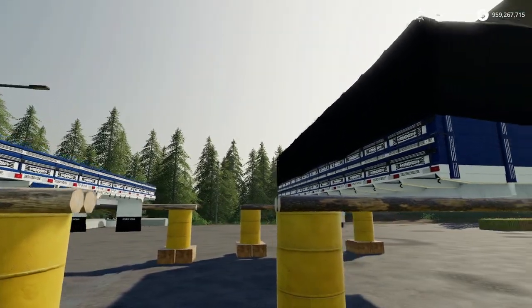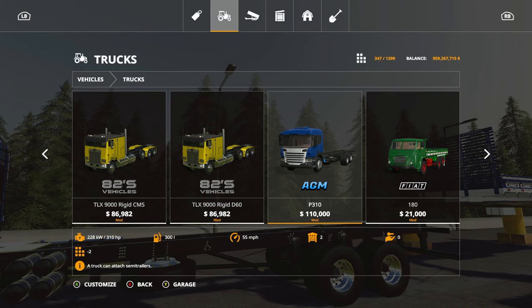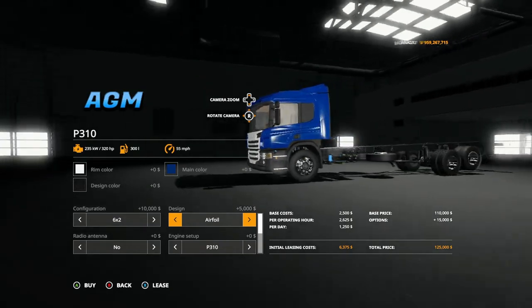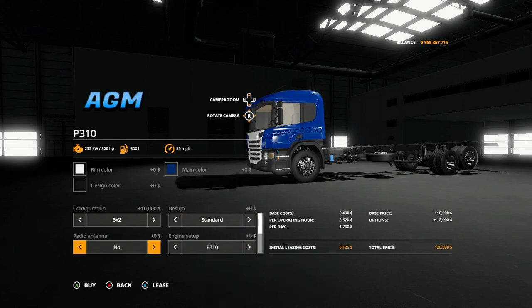Let's go ahead and look in the store. Under trucks you'll find it right there. Basically you have three color options. For configuration, it's already set to six by two which is an additional $10,000. Then you have six by four, eight by two, eight by four, and back to six by two. You have standard design and airfoil which is kind of like a spoiler thing on top. You also have radio antenna options: no antenna, left, right, both on front. For engine setup you have the P310, P340, and P410.